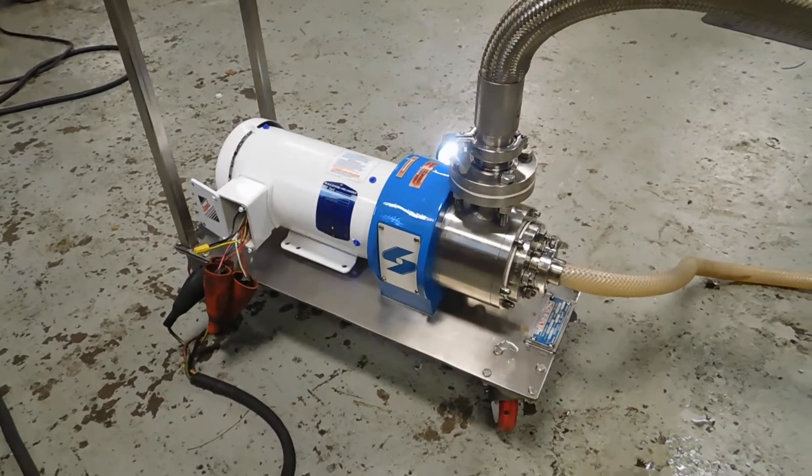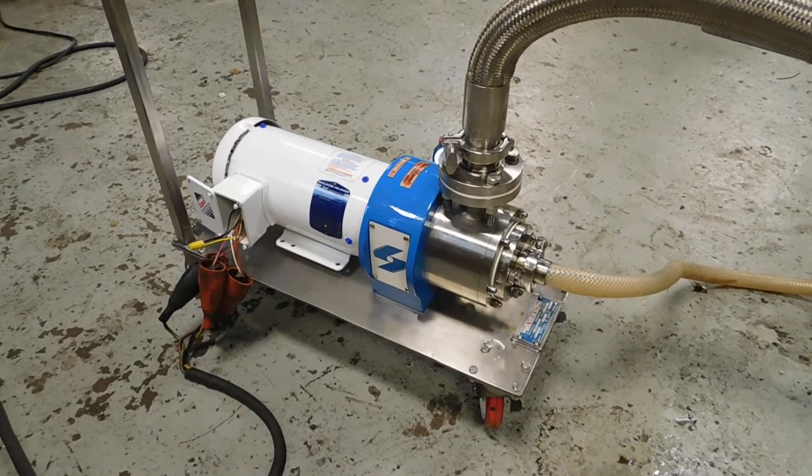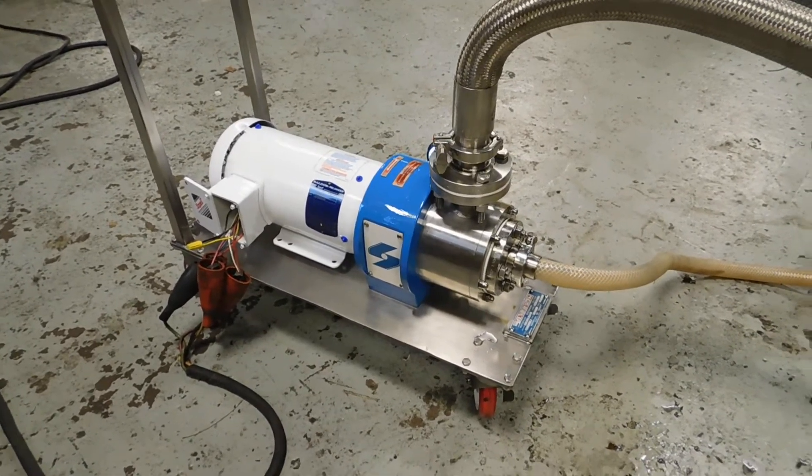Hi everybody and welcome to Champion Trading. What we're demonstrating for you today is a Silverson 275LS inline homogenizing mixer that we've just finished reconditioning.